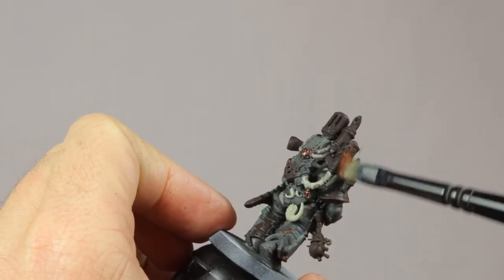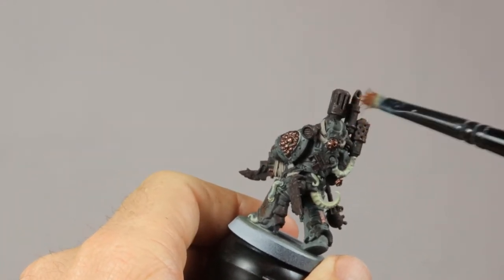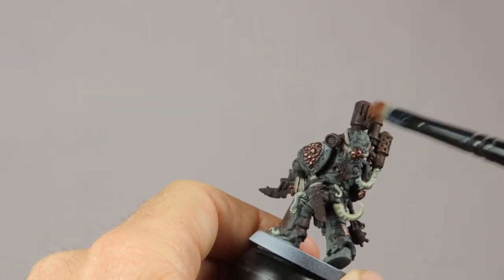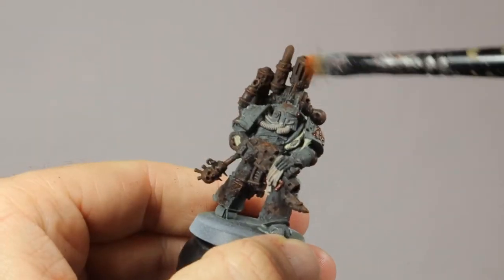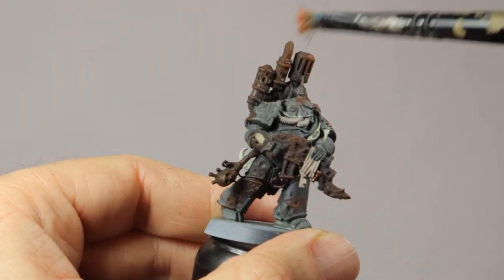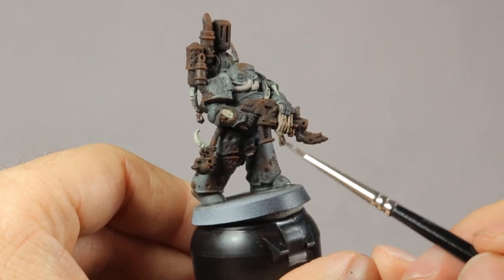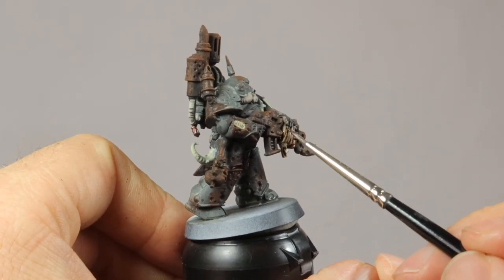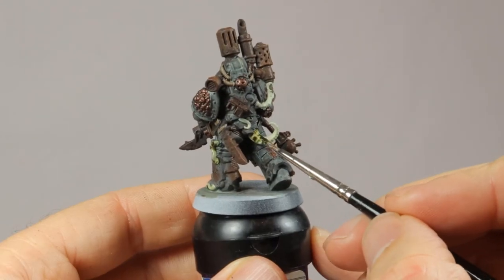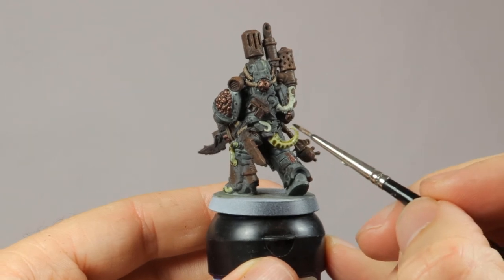Then the process is the same as with the Poxwalker. I lightly dry brush on some Monfang Brown on all the rust parts — be gentle with this, just as on the Poxwalker, you're going to overdo it if you're not gentle. Finally, a light dry brush of Ryza Rust on all the parts to make these edges pop a bit more. Now I'm shading this Plague Marine in the same way as the Poxwalker. I apply little bits of Agrax Earthshade on the parts painted in Rakarth Flesh, and then a shade of Athonian Camoshade on the tentacles and the growths over the hoses.